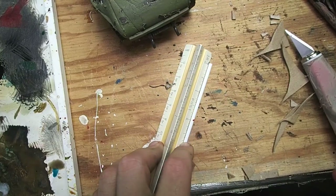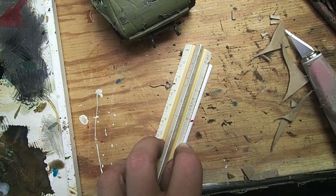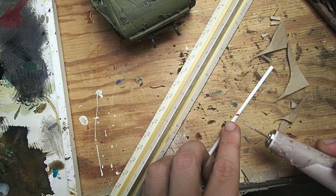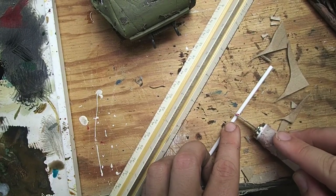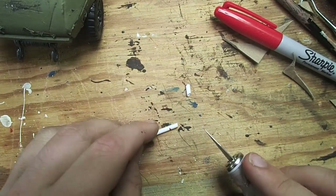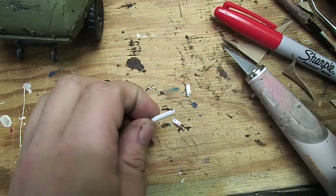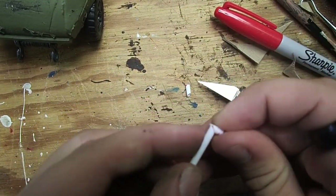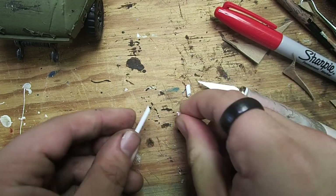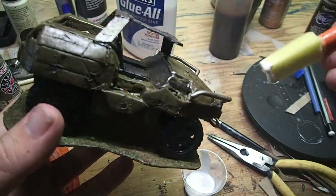I felt there was something still missing, and then I realized I hadn't put on the piping at the front. So I grabbed these polystyrene rods and cut them to length with my knife. I then marked off a quarter inch of each end and made a 45-degree angle cut through the edges. This will allow me to attach them together and make my connection points where the bar comes into the Jeep. I attached it all together with superglue, then attached it to the model.